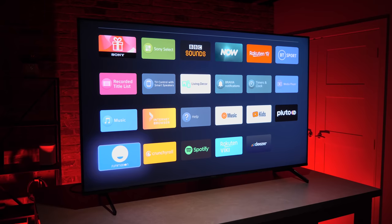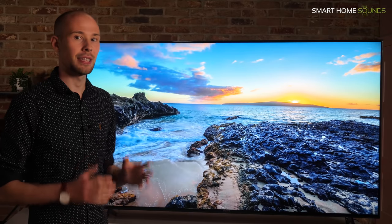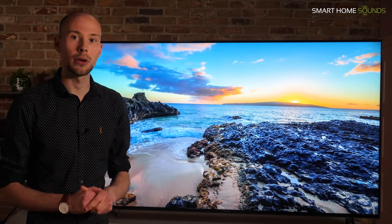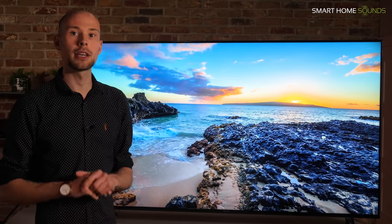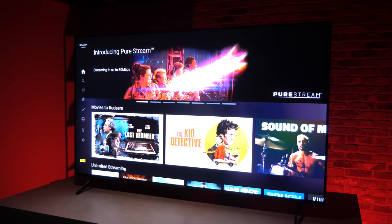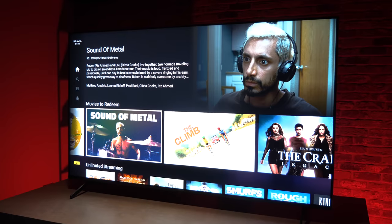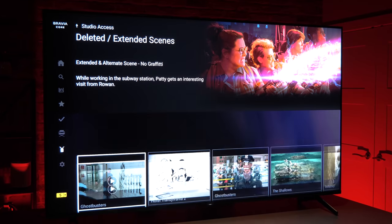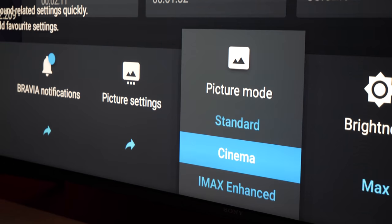There are some ads which are a bit annoying, but you can turn off personalised ads in the settings. I still much prefer the Apple TV interface but this is a big upgrade from previous years. You also get built-in Chromecast and access to Sony's new streaming service Bravia Core, with 5 free credits to spend on movies. We've been generally impressed with this service — it offers Sony's huge catalogue of movies plus exclusive behind-the-scenes footage and interviews.